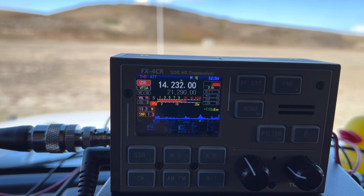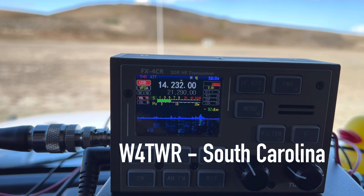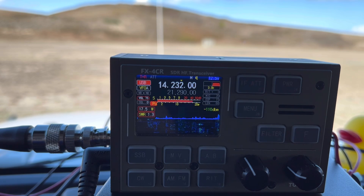K4OGO CQ POTA from Park K0797, Wright Brothers Memorial where flight began on the Outer Banks of North Carolina. W4TWR — 5-7, 5-7 into the park. Thanks, Walt. I have you 5-3 in South Carolina. Hey, thanks for South Carolina, that's awesome. 73.